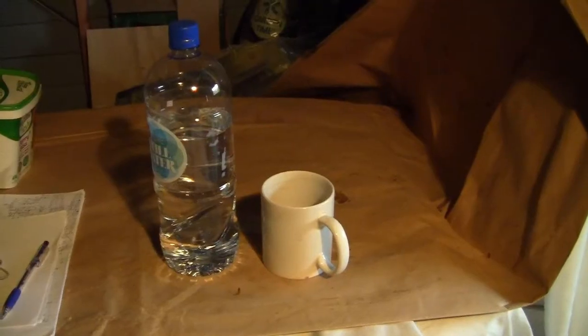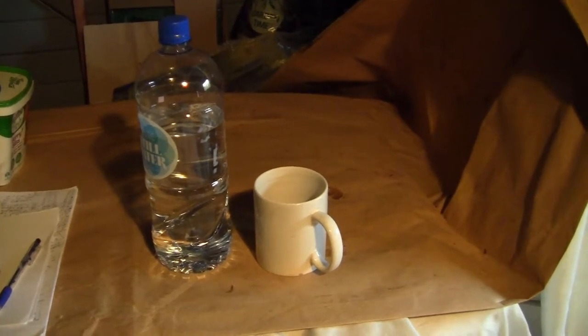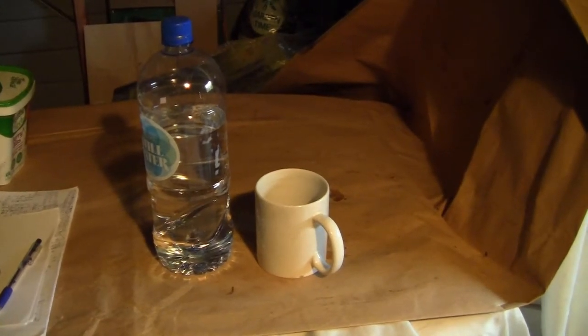It's important to keep yourself hydrated when you're working. I'll be here for several hours while the still is running, so I make sure I have plenty of liquid to drink — both something warm to keep the chill away and also plenty of water just to keep yourself hydrated and alert.